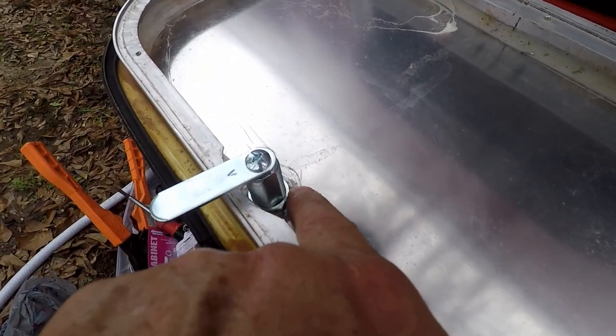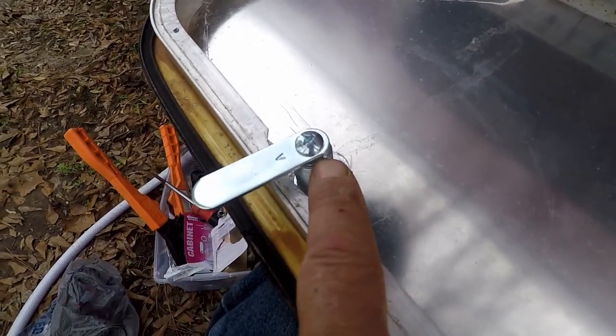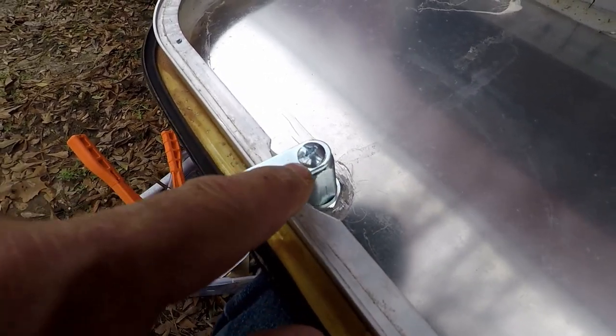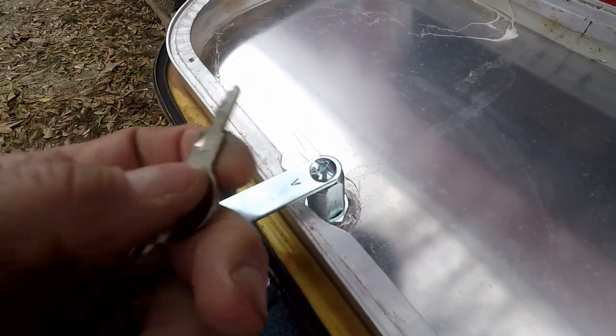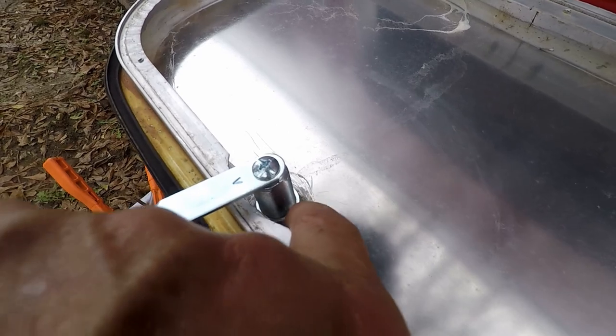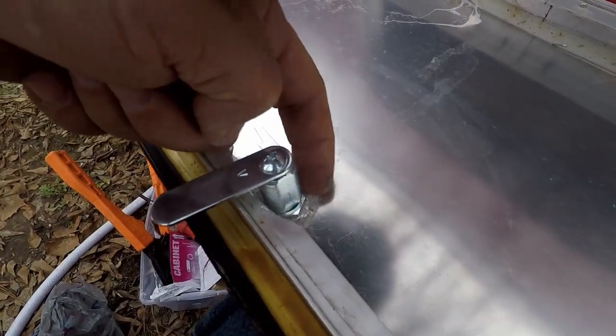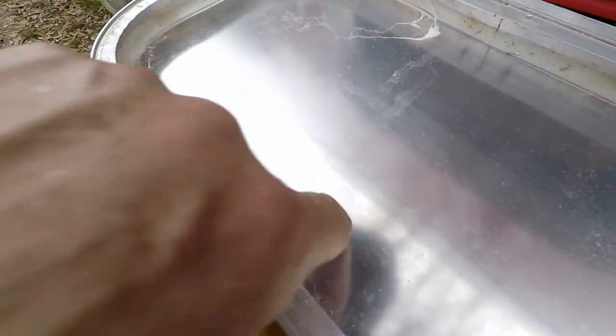It's really just this lower bolt that keeps the lock in place, and then you've got the Phillips screw that keeps the key mechanism in place — that's all you've got to do. Then I'm going to seal this area with some caulk and redo the insulation on here.